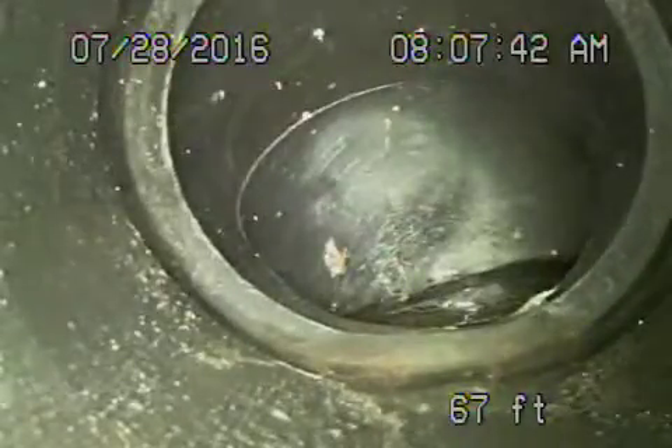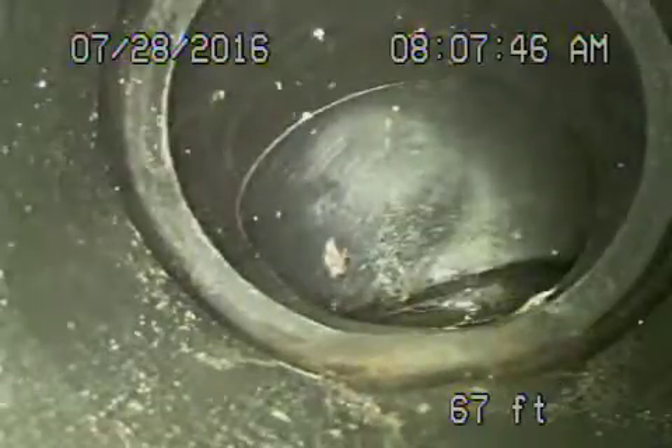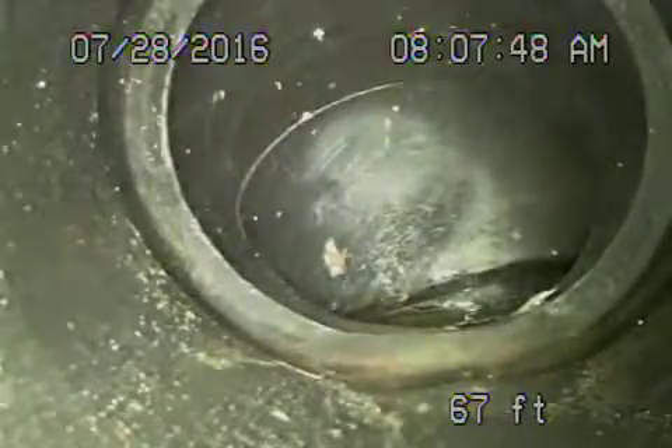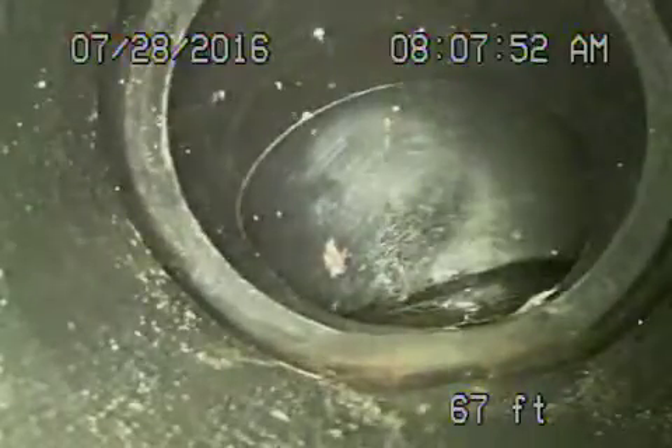We're at 832 84th Street in the city of Los Angeles. We're running the camera from the clean out of the rear unit right now. We located this just coming up to the front of the first unit.